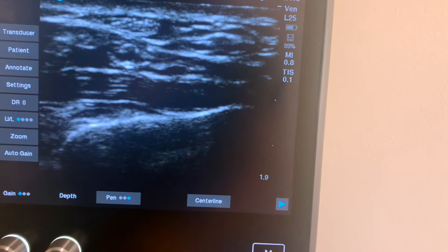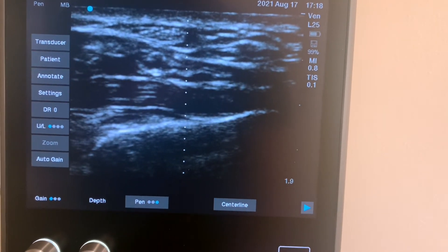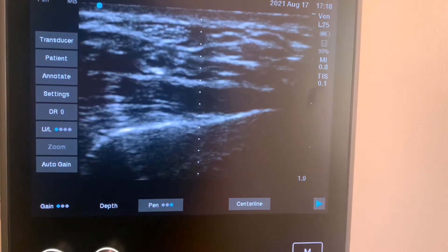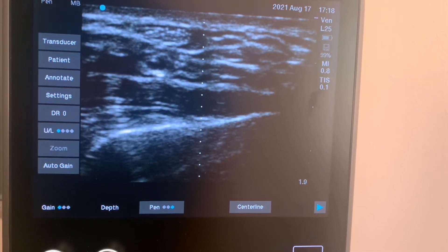If you'd like to use a centerline when working, you can pull it up by clicking the button here. If you need help adjusting the gain, you can click the auto gain button here, which will adjust the screen for you and help you obtain the optimal image.